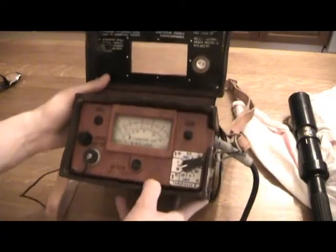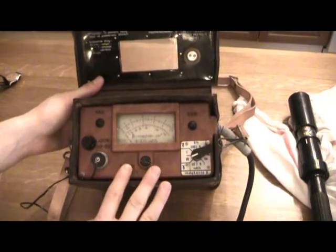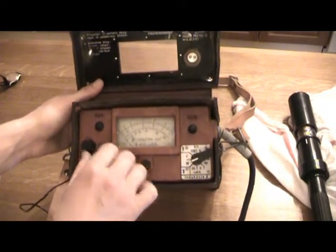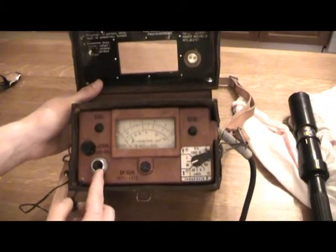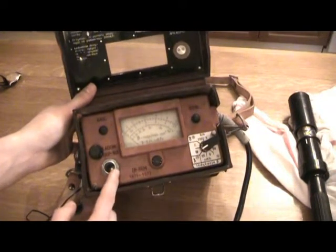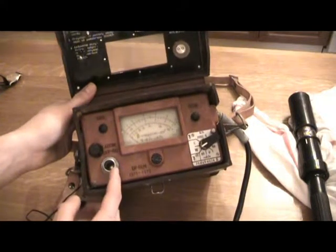From reading about this online and finding a translated PDF of the instruction manual, I learned that under this little cover here there is a small hole. This is for the personal dosage meters that personnel were supposed to carry around.